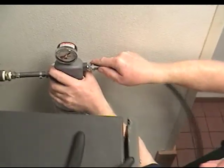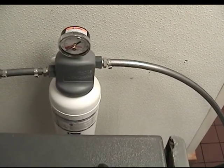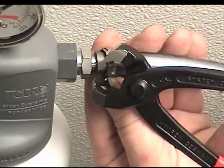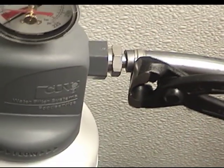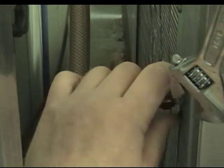Algae-proof tubing is attached to the filter out port to replace the old copper feed line. The old fitting is removed from the back of the machine and replaced with a compatible adapter.